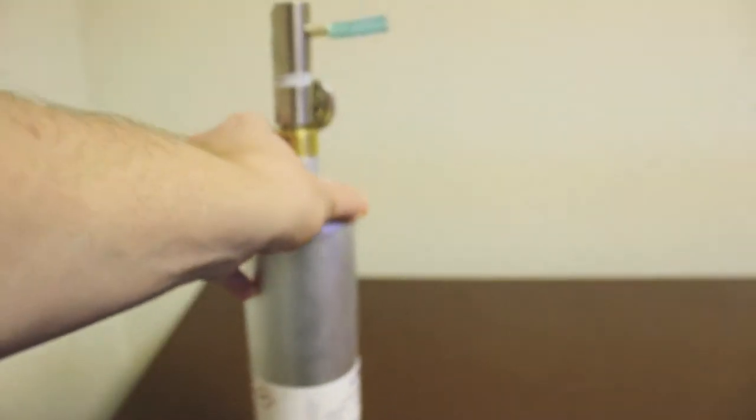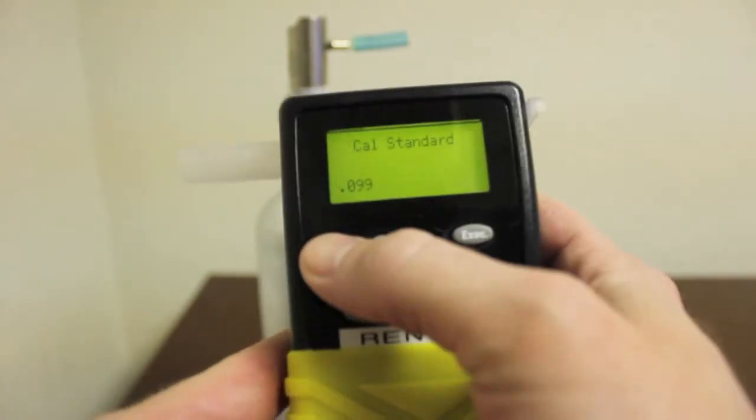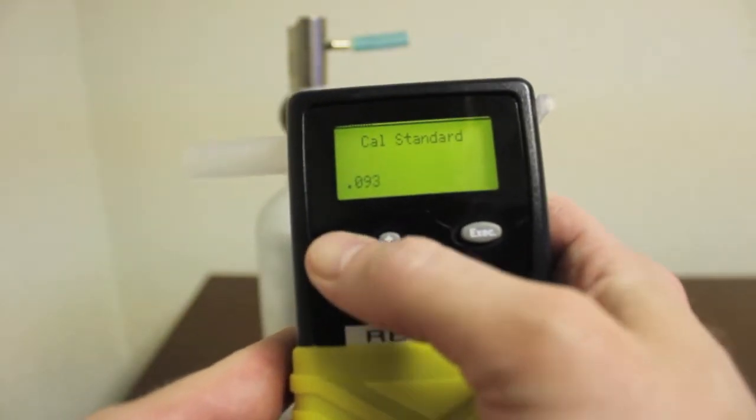Because we're at elevation, we need to use the altitude correction factor table on the bottom of the dry gas tank. We're at 5000 feet, so we take our value of 0.820 and multiply it by our 0.100 gas standard, giving us a result of 0.082.